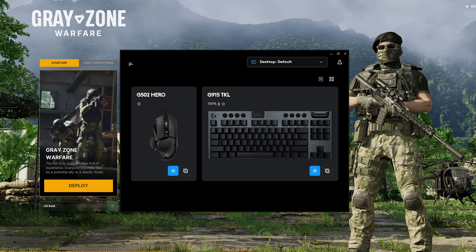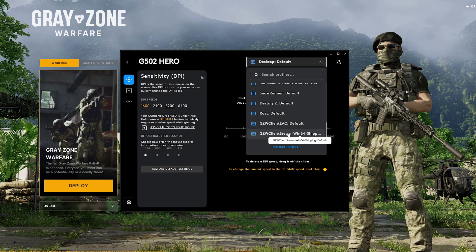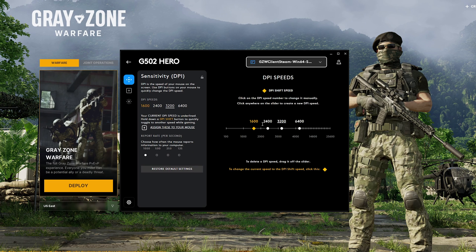You can see this is the keyboard that I use, and here's the mouse that I use. So if we go into the mouse, we can change the game so that it only happens while I'm playing Grey Zone. We can select the Grey Zone application, and then the first thing we want to do is set the sensitivities that we want to bounce between. 3200 here is my default that I use for browsing on the desktop. I want, for aiming sensitivity, 1600.